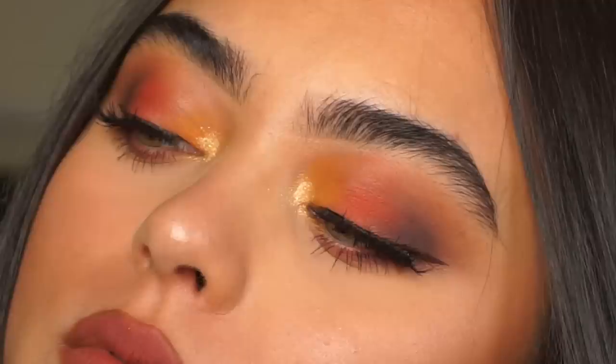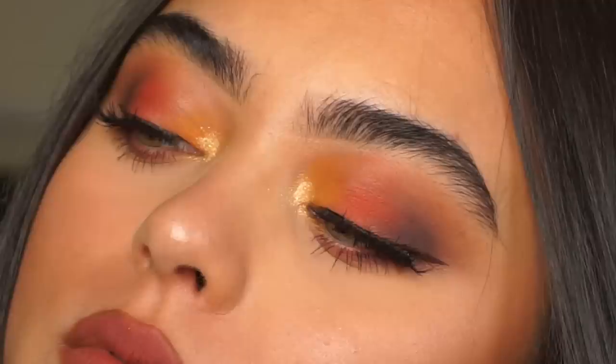I am obsessed with this makeup look — if I could wear this every single day, I would. It looks so good and I'm so happy with the outcome! Okay guys, this is everything for the ultimate fall makeup tutorial. I really hope you enjoyed this video. If you liked it, make sure to give it a thumbs up, subscribe to my channel if you haven't already, and turn on the bell notification so you get notified every single time I upload. I'll see you guys in my next video — bye!